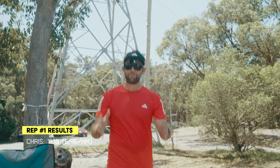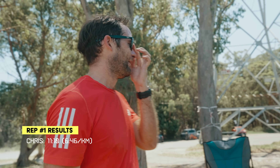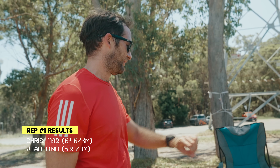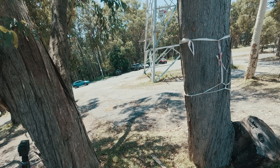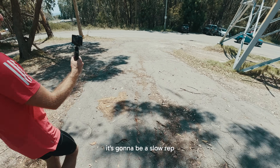We've just got an 11-minute mile for all you American friends out there. My heart rate has recovered all the way to 138. This is going to be a slow rep, mate — that's why these videos take so long.